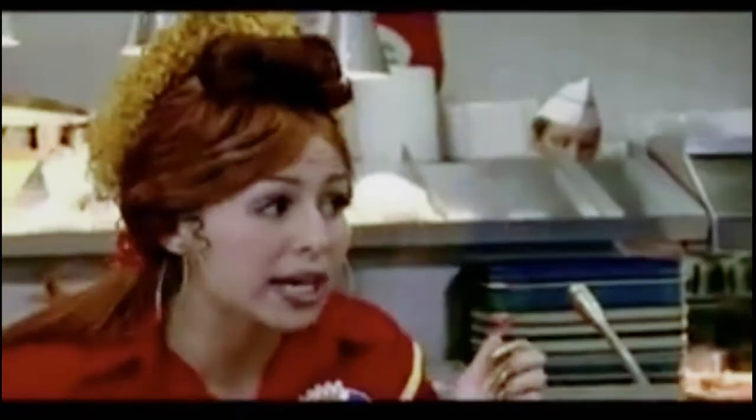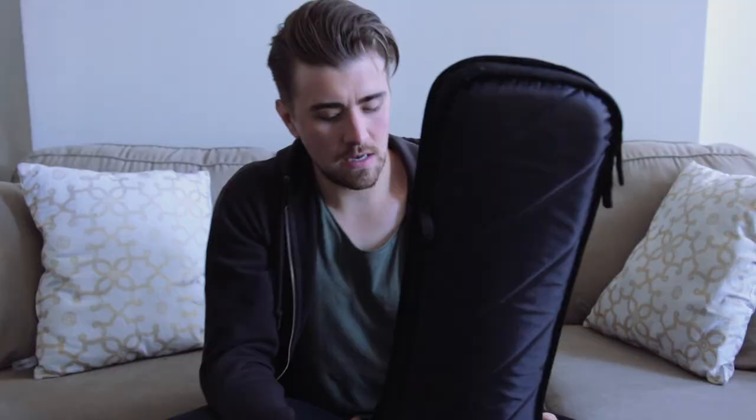It was a total breeze getting this through security, and it fits nicely and comfortably in the overhead compartment. I had a couple of people put a bag on top, but this is nice and cushioned — I didn't mind at all. It's got more than enough cushion for whatever goes on top of it.